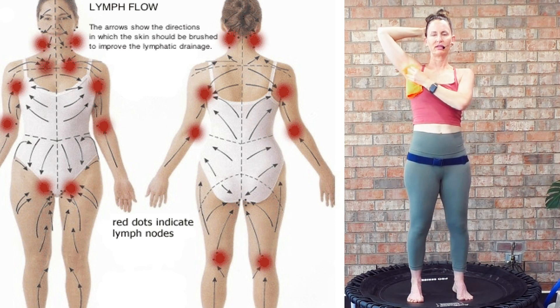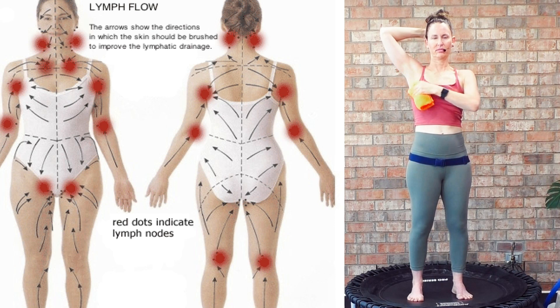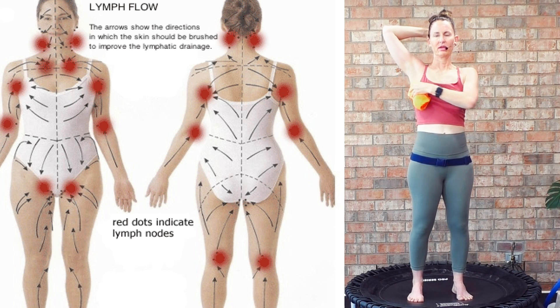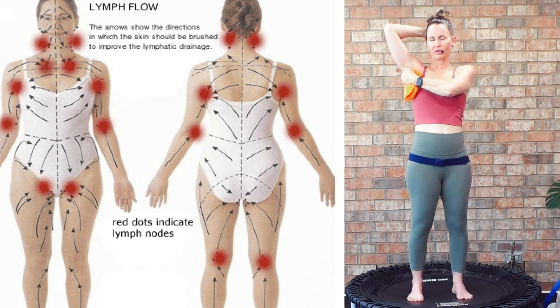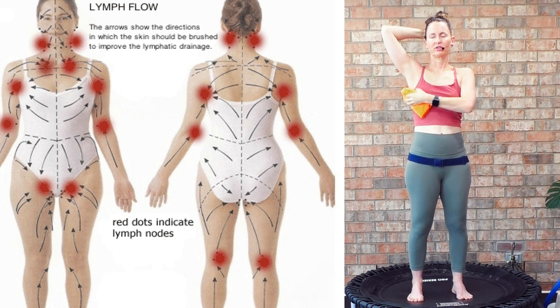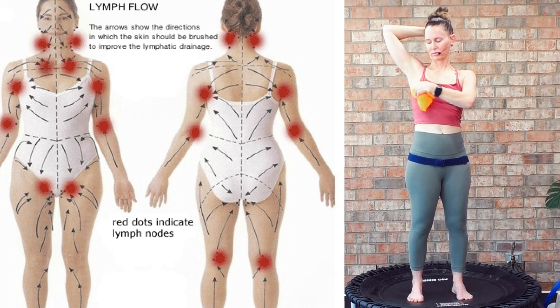We're going to be done stimulating that lymphatic system and just begin with the health bounce. It's not heavy, not deep pressure. You can use those knuckles if you wish, or that dry brush — I just ordered dry brushes. Let's swipe down.